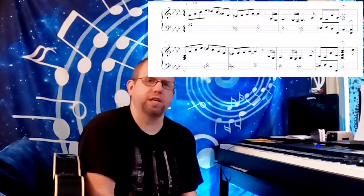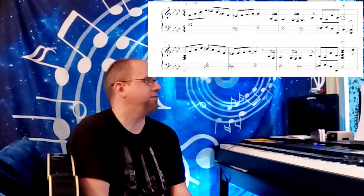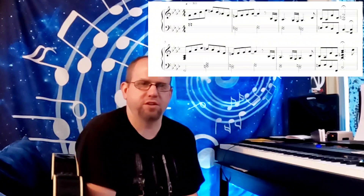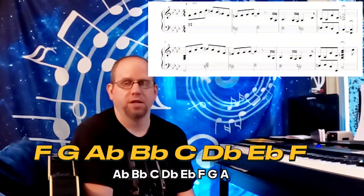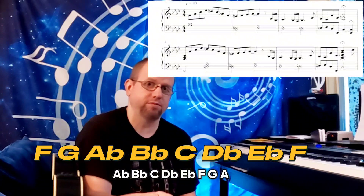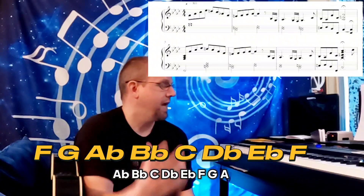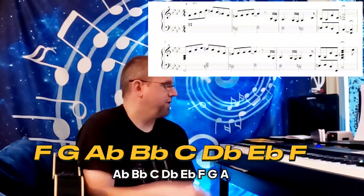We're essentially in the key of F minor — and I'll put this up on screen for you. Now, F minor is the relative minor of A-flat major. If you know the key of A-flat major, you just go to the sixth note, and you get to your F, and you replay those notes from F, and you get F minor.